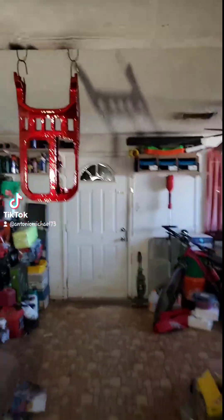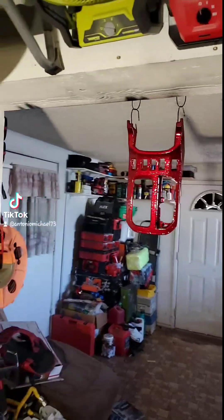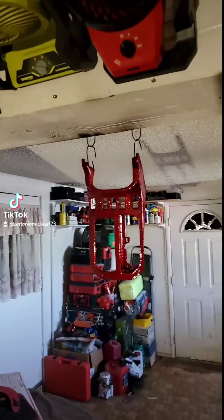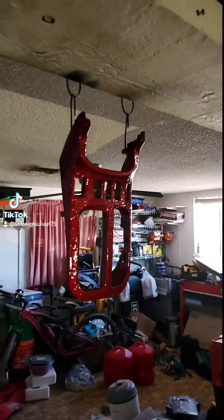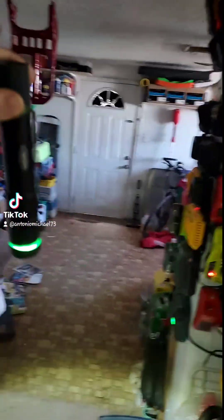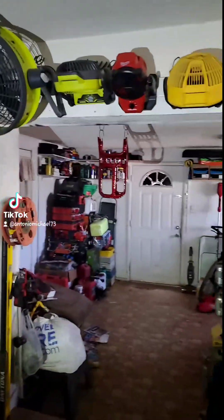It came out pretty cool. It's still drying — the last layer of clear coat is almost completely hard. Just giving you guys a couple different views with a couple different lights. With this light it actually looks a lot darker.